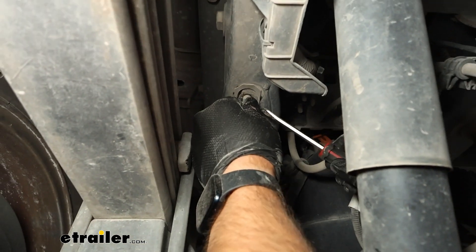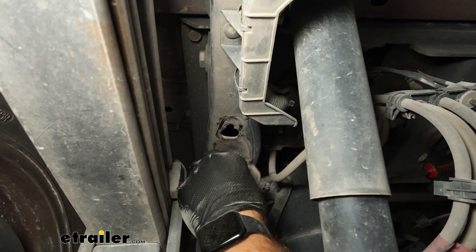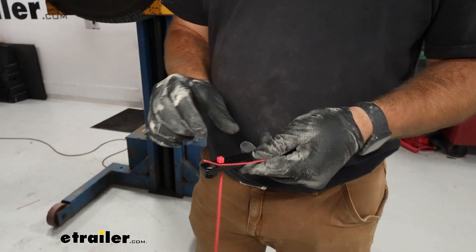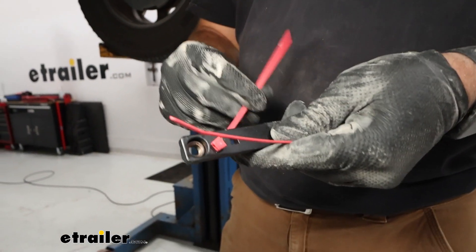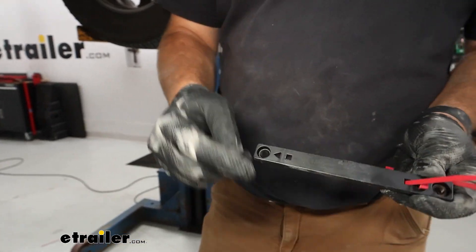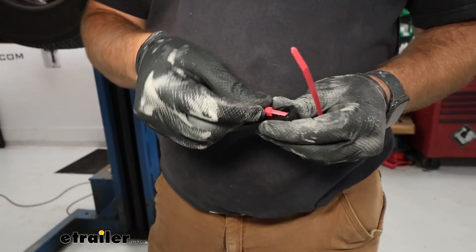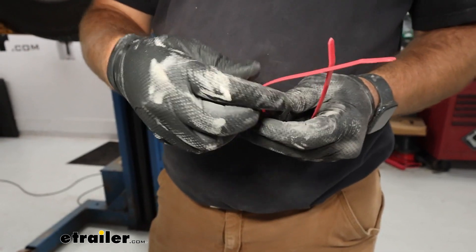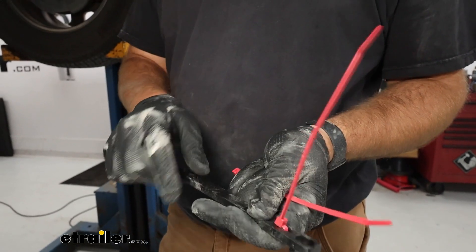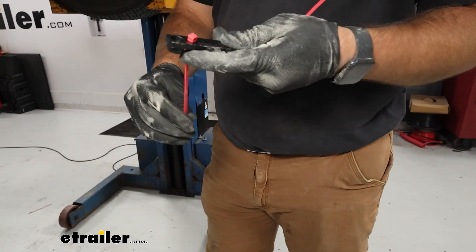Grab a flathead screwdriver, stick it up in here, twist, and pry this stud out because we've got new bolts that need to go in here. Then grab some zip ties — this is our bracket that goes up into our frame rail. Slide it down through the triangle portion first; you can see there's a triangle and a square, so slide it through the triangle first. Then tie it on — this gives us a handle to pull down on when threading our bolts into place and helps to line the bolts up.